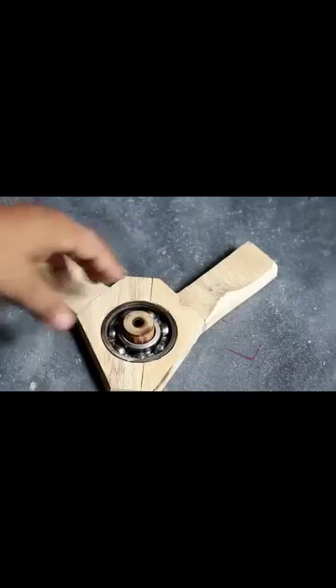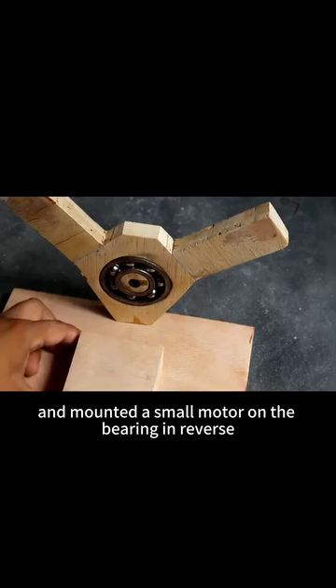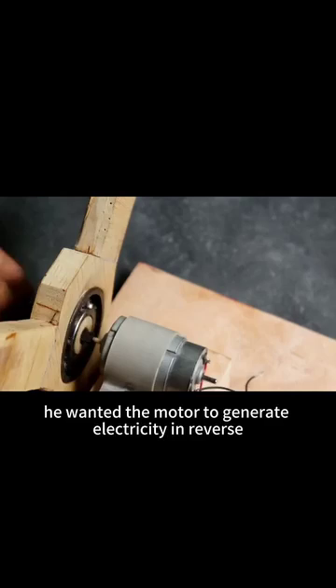The next step was to make a shaft from bamboo that matched the bore of the bearing, and you can see that the shaft is completely handmade. Next, a rivet shape was machined. The man glued the bracket with the bearing to another board and mounted a small motor on the bearing in reverse, because he wasn't using electricity to drive the motor. He wanted the motor to generate electricity in reverse to light a light bulb.